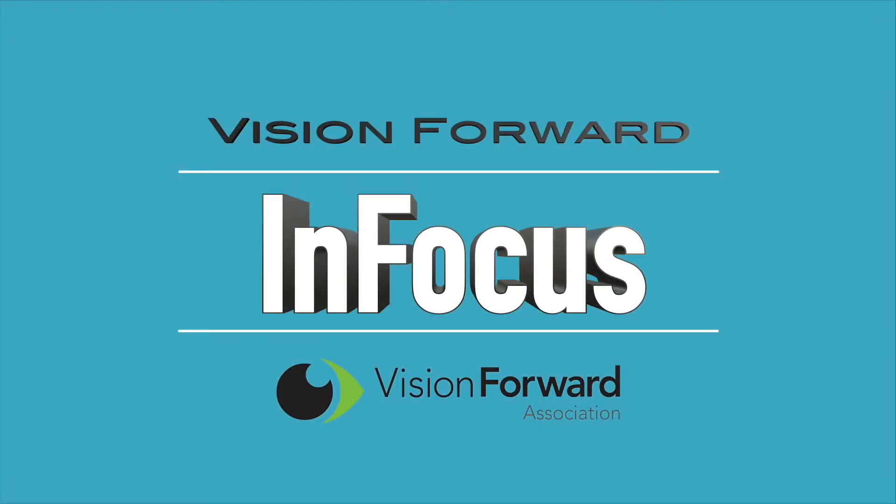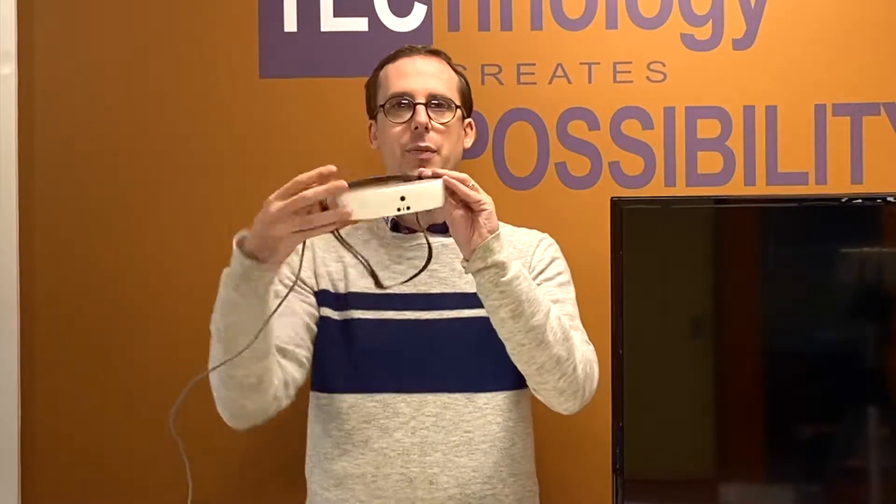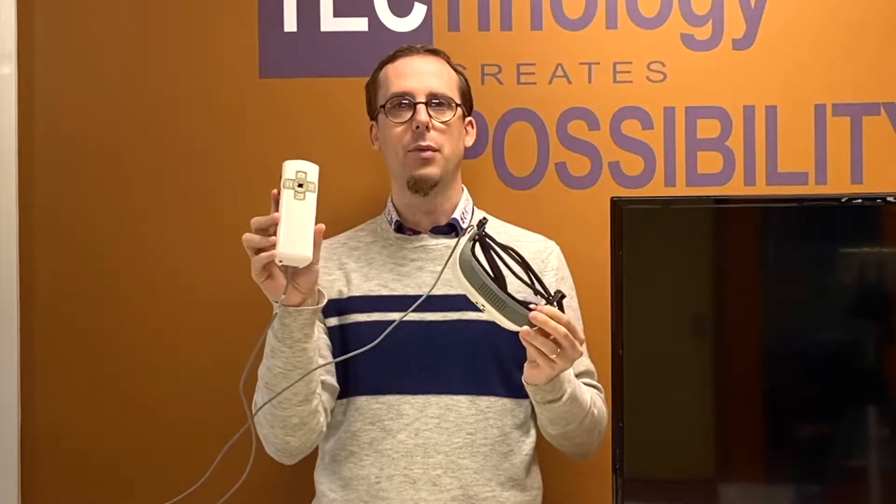VisionForward's InFocus team presents. Hi there, this is Luke Scriven here at VisionForward. Welcome to another tech demo — a demonstration of the eSight 3 electronic glasses. In this week's tech demo we're going to be taking a look at the eSight 3 electronic wearable glasses. These are made by eSight in Canada and they feature a very nicely designed headset which is slim, lightweight and attractive, connected to a control panel by a wire. So let's jump in and take a look at some of the features.